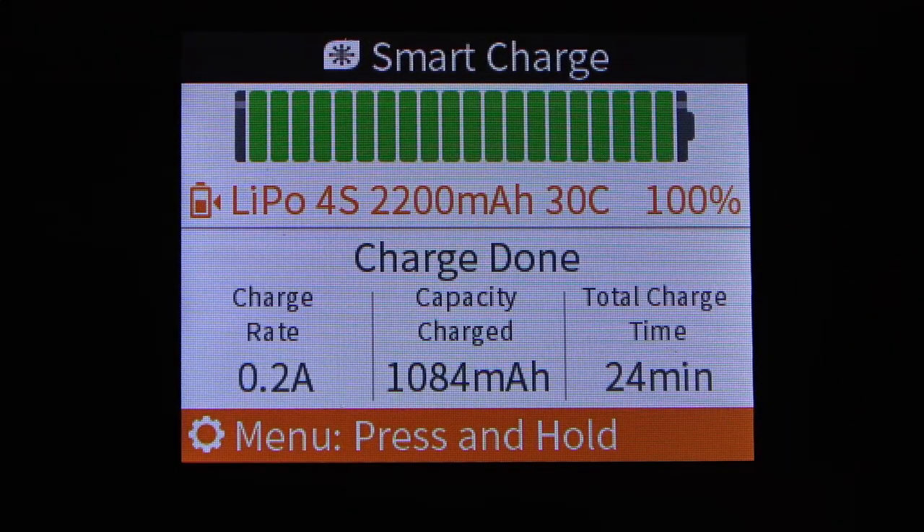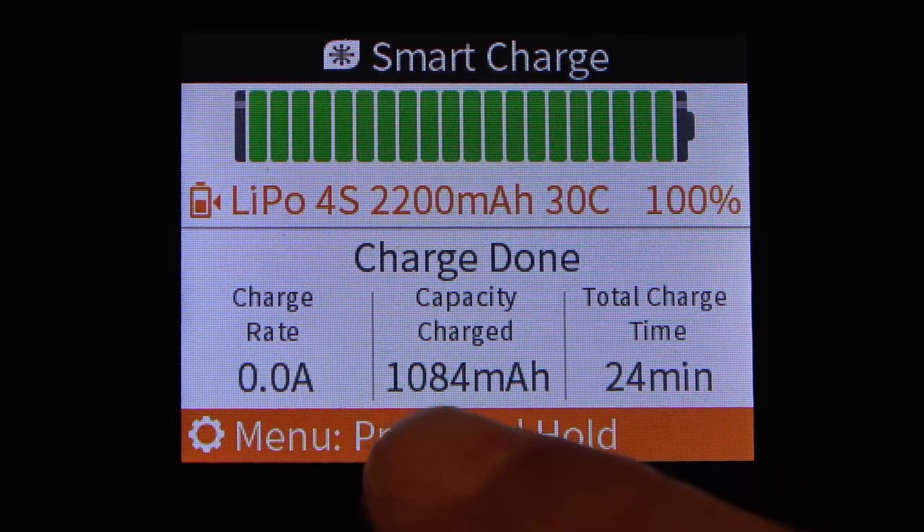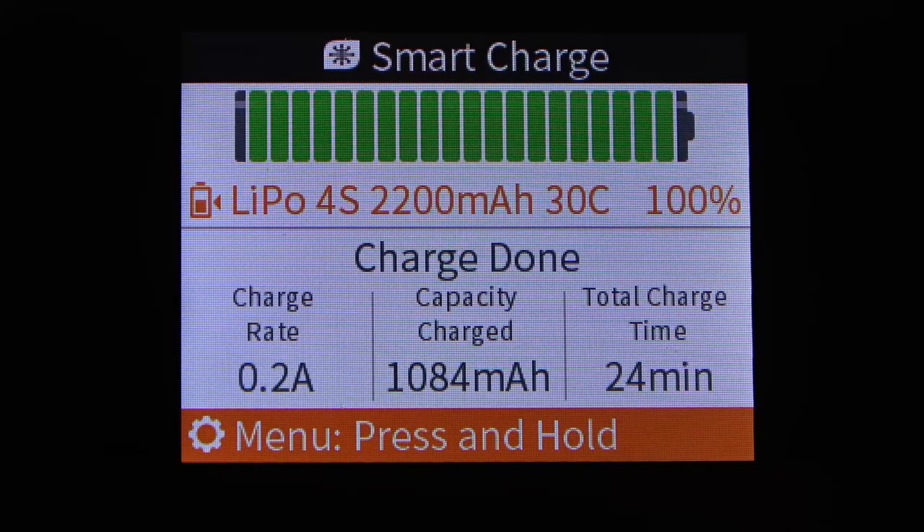The charge of the Spectrum Smart 4S 2200mAh 30C pack is now complete. The charge rate shows zero, we put 1084mAh of capacity back into the battery, and total time was 24 minutes — not far off the estimated 20 minutes. Some final thoughts on the S1100: overall it's a fantastic charger for someone looking for an AC charger for home use without needing a DC power source. It is a single channel charger, so that is a limitation for folks looking for multiple channels.